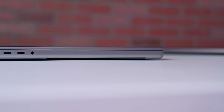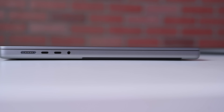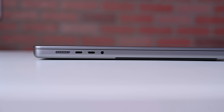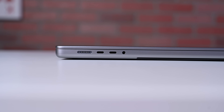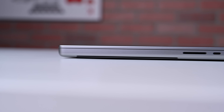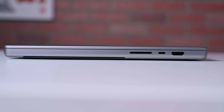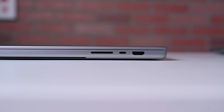For ports, Apple has brought them back. On the left side of the machine, we have a MagSafe 3 port using the new faster charger — you can get a 50% charge in only 30 minutes, which is pretty cool — followed by two Thunderbolt 4 ports, and a high-impedance headphone jack for upper-end headphones. On the right side, we have an HDMI 2.0 port, followed by another Thunderbolt 4 port — three Thunderbolt 4 ports in total — and an SDXC card reader.